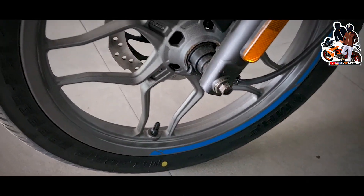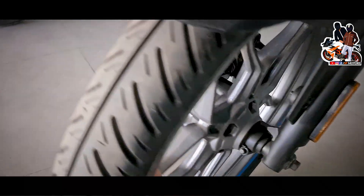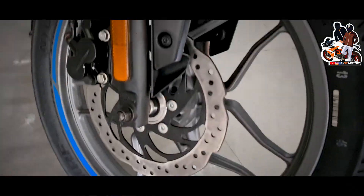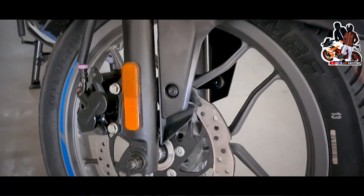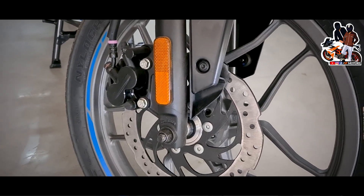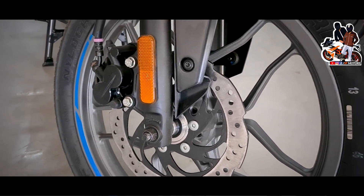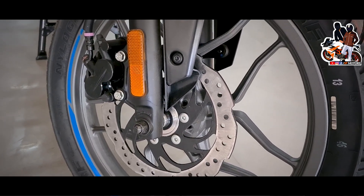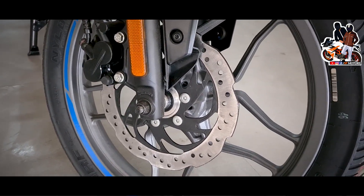You can see the rear end, and it says 125cc. You can see the EBS, but the government has not made it mandatory — however the company wanted to give it. You can see the front single disc.